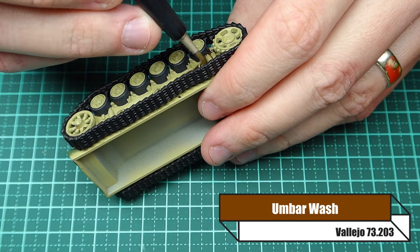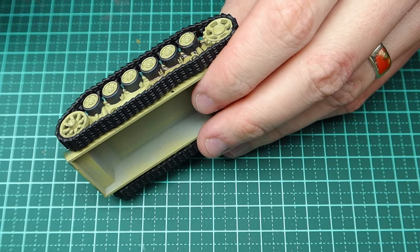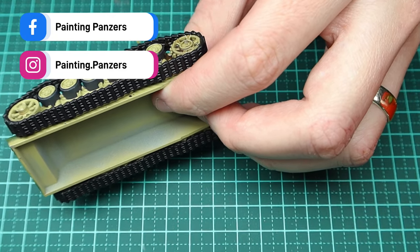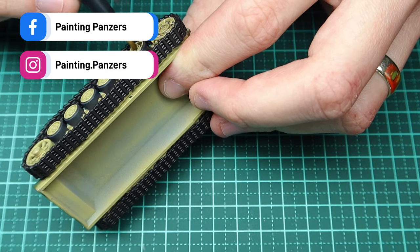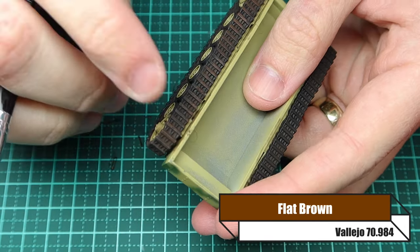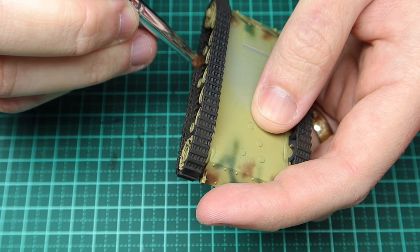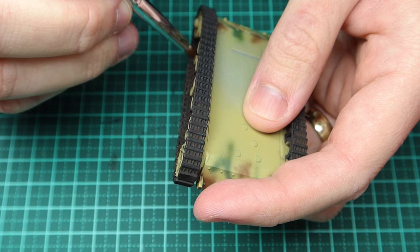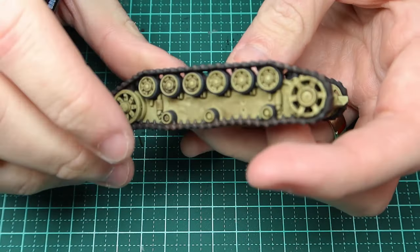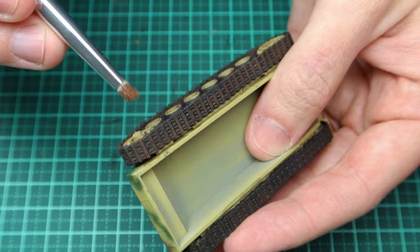To dirty up that area I'm using umber wash — it's a brown wash that dries like a watery mud colour, which is perfect for the undercarriage of a vehicle going through fields and swamps. Then I dry brush the tracks in flat brown. You can see how easy this is without the top part of the tank in the way — I can just dry brush away. The brown makes the tracks look worn and rusty rather than super brown, which is perfect.